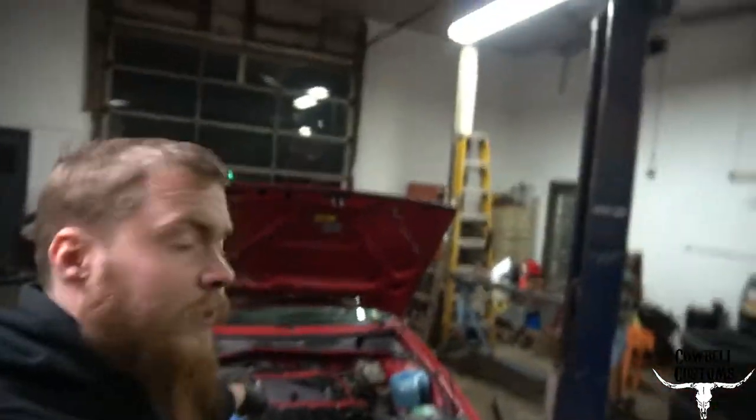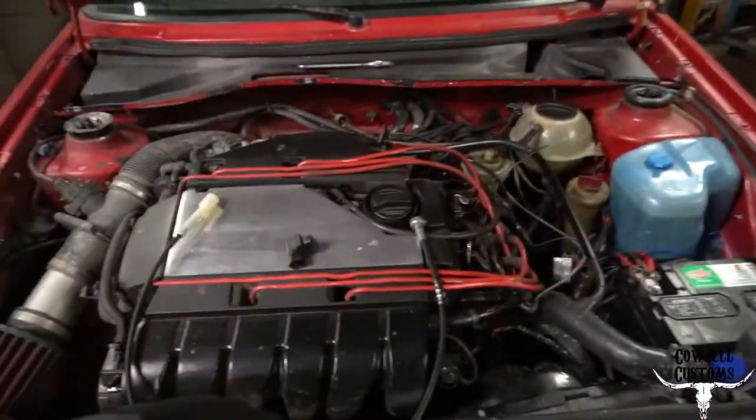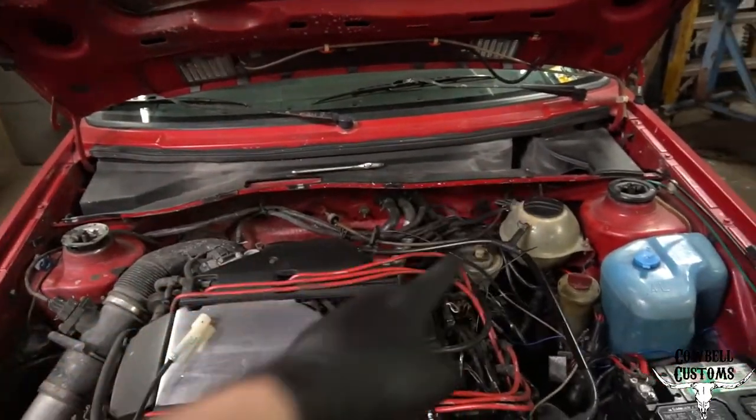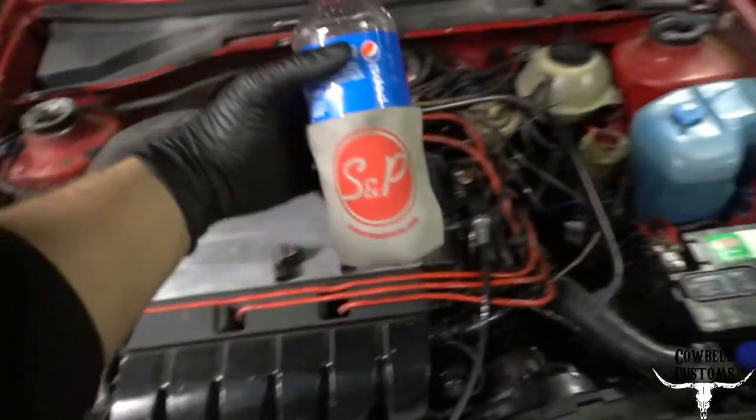Hey folks, Carl here, gonna be working on this turd burglar. A few things I need to finish up: the speedometer cable and tach. The old speedometer cable will not work, so got this one from S&P Automotive.